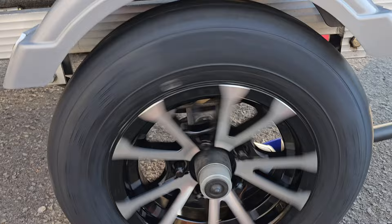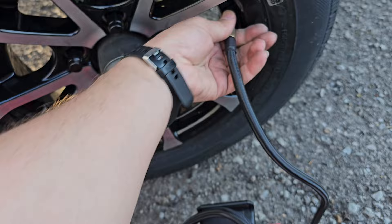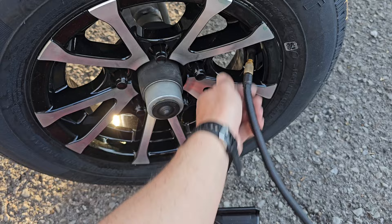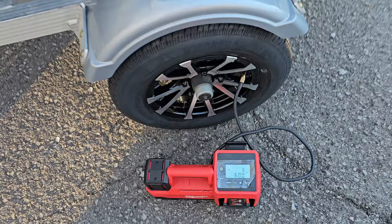These e-custom rims come aired up right from the factory, shipped directly to your door. They come with the factory rating — it appears like 65 pounds right here, showing 64 right now, and it says 65 pounds cold is the inflation range. I'm going to run these at 60 pounds on the jet ski trailer since I'm not maxing out the capacity — it says 1,220 pounds at 65 pounds of pressure. I've got 60 pounds right there, so I'll put the cap back on and we are ready to roll.